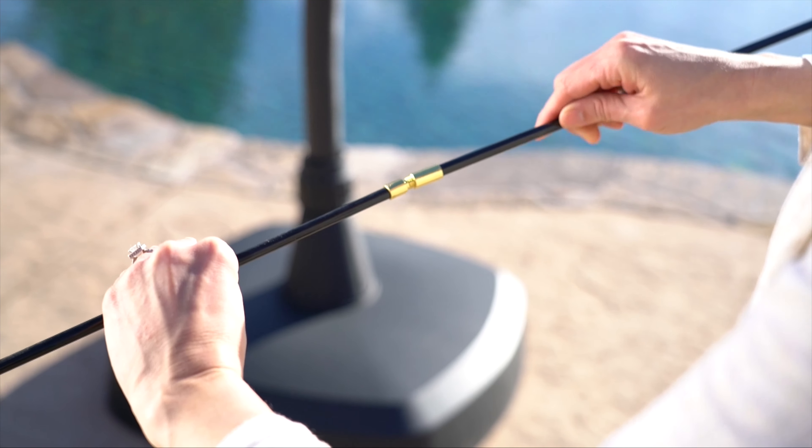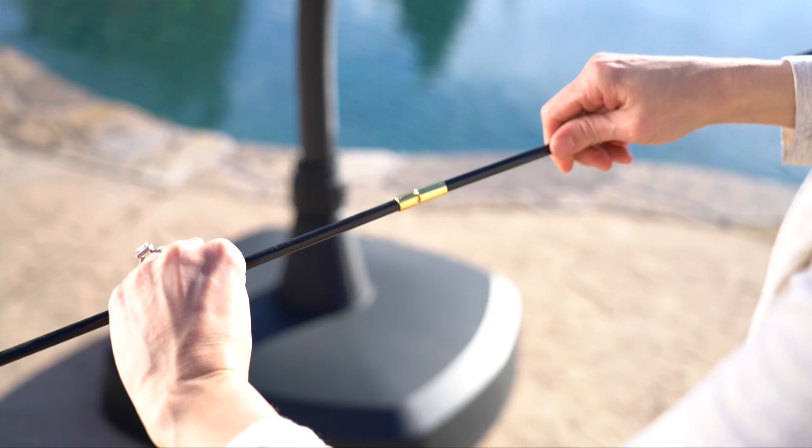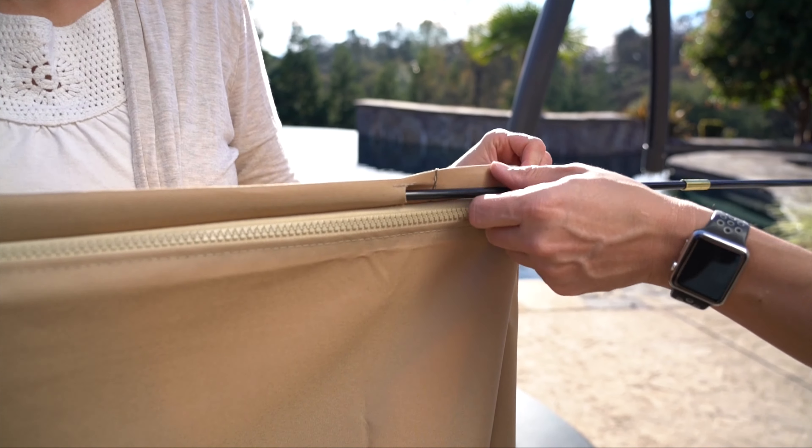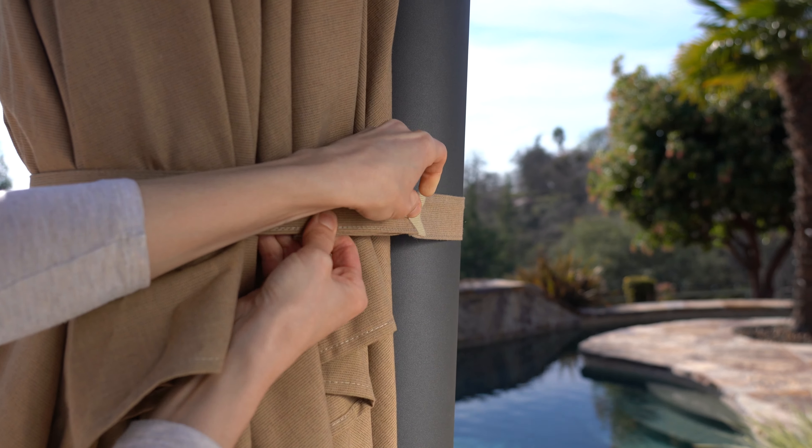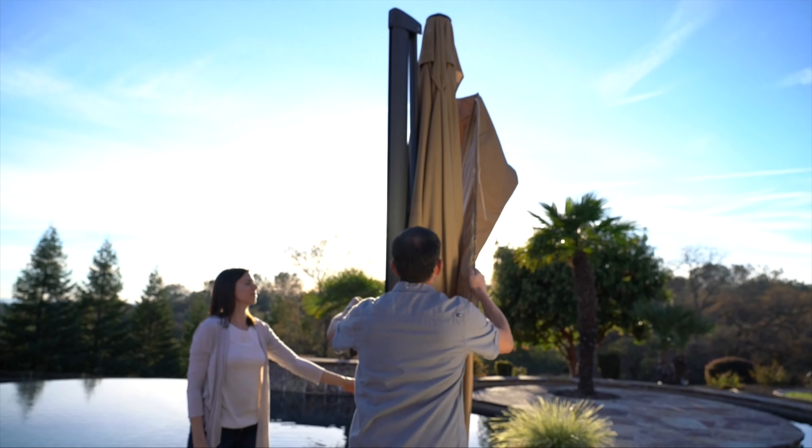To use the cover, screw the cover support rods together and insert the rod into the umbrella cover. Make sure the canopy is completely dry. Secure the umbrella to the frame using the hook and loop strap, then place the cover over the umbrella.